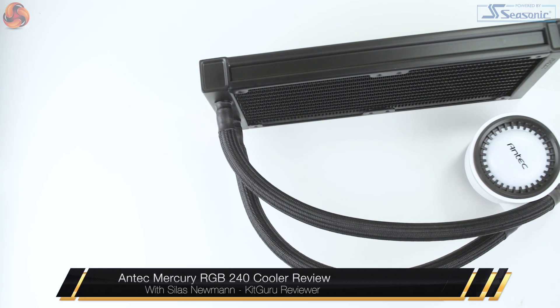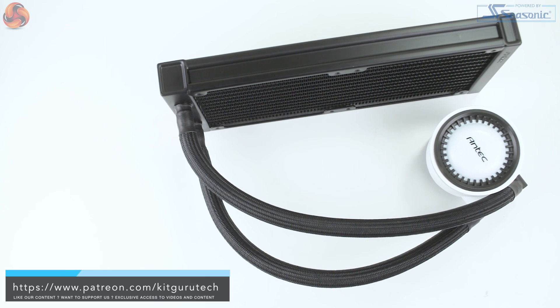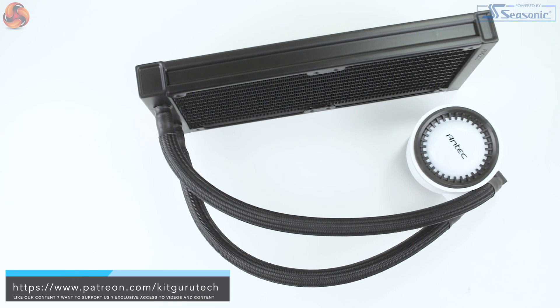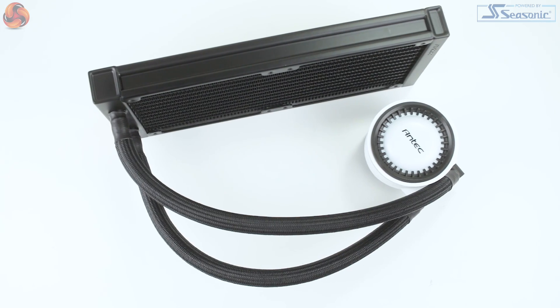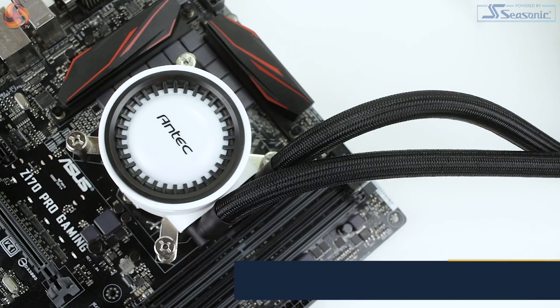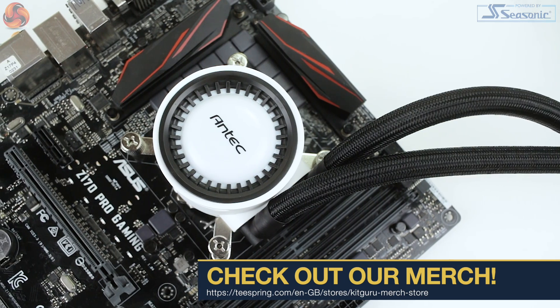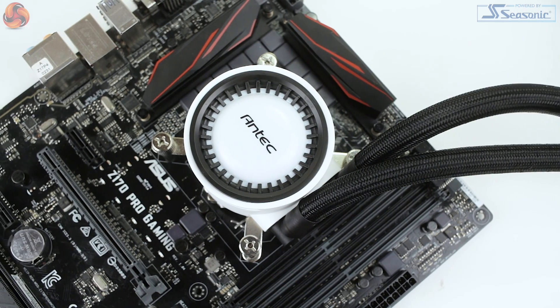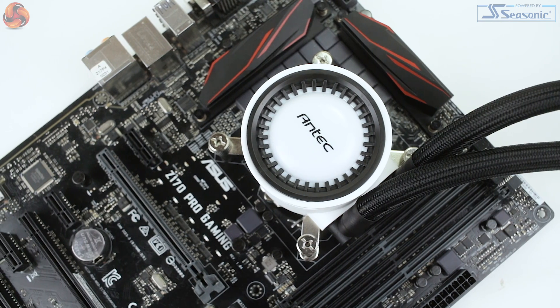Hi guys, it's Silas from KitGuru and today I'll be taking a look at the Antec Mercury 240 RGB, a 240mm radiator AIO cooler with RGB lighting built in. Currently it's available for £94.99, although some deals have been found as low as £80. It does seem like a pretty reasonable offering for an RGB equipped cooler, but with brands offering software support or even addressable RGB lighting for between about £15 or £30 more, it'll be interesting to see if it's worth stretching for these added features.